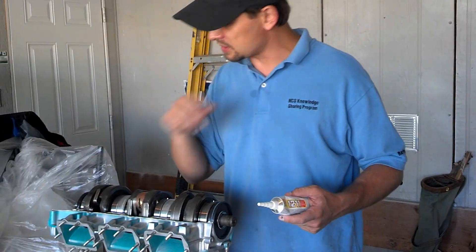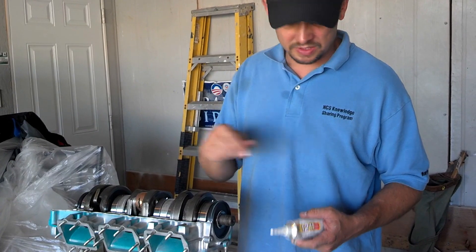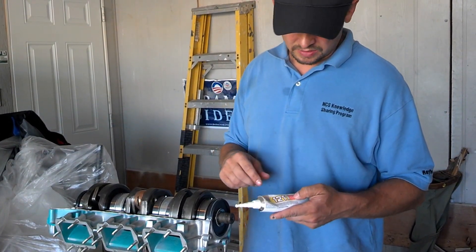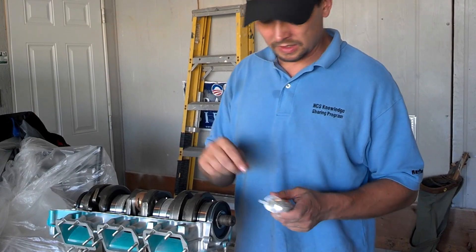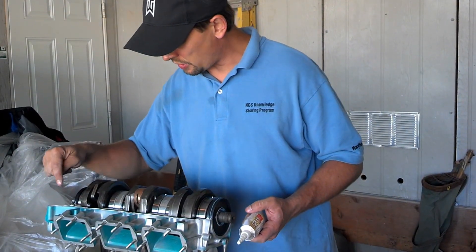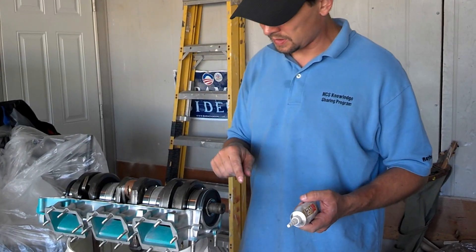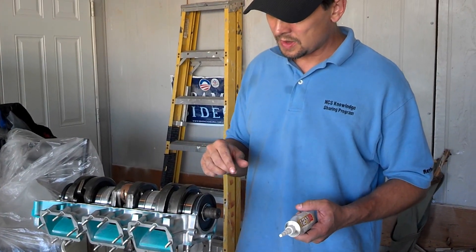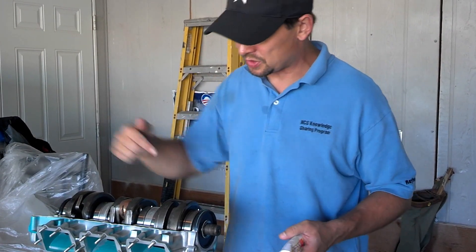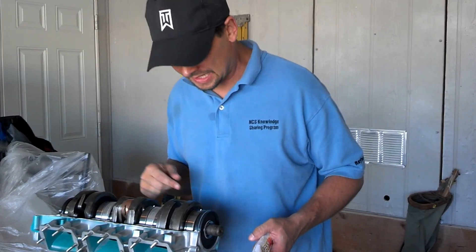I prepared the mating surface by using some acetone to make sure it was really clean. Then I used this 1211 silicone bonding and liquid gasket and made a nice bead all the way around the top half of the crankcase. You want to use as little as possible because when it mates together it's going to squish out, and you don't want a lot to squirt inside the engine.